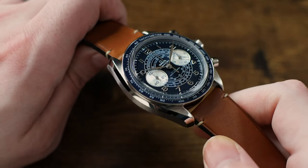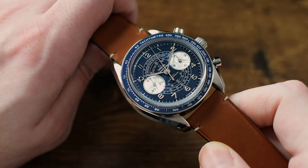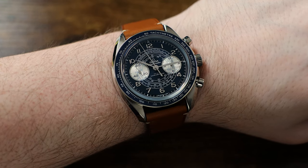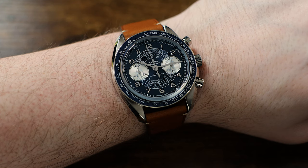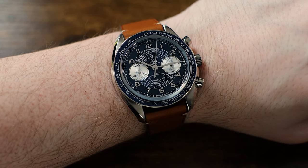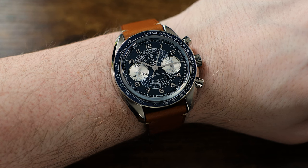At 43mm in diameter, it comes in a hair larger than the Moonwatch, but it's hardly a noticeable difference in hand. On the wrist — and my wrist is 6½ inches — I can't say that I notice any significant difference between this and the Moonwatch 1861 Hesselite model that I've owned and worn for a number of years.